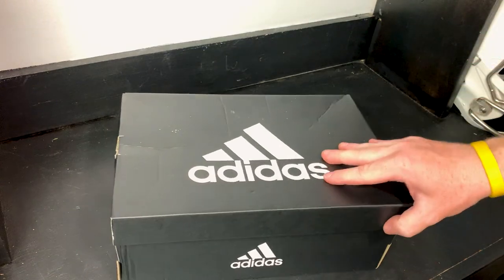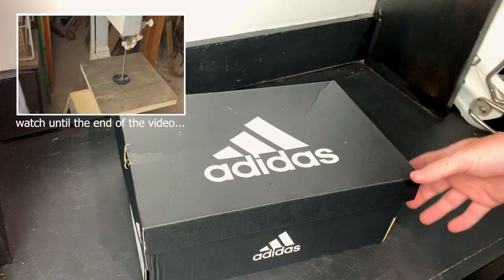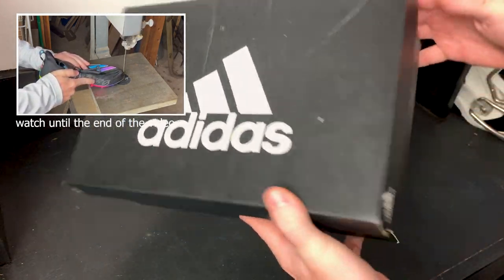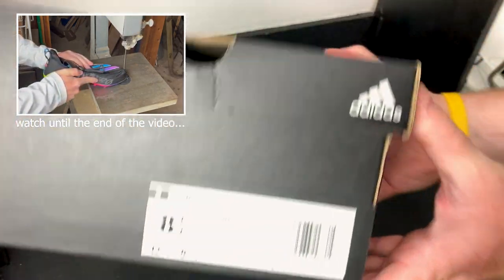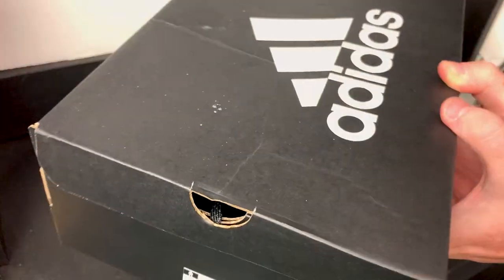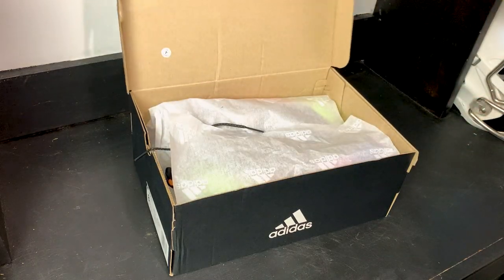Here they are — the brand new Adidas Adizero 12.0, sent over from our good friends over at eBay. Let's take a look at the box: you have the black Adidas box here. Take a look at the tag, it just says Adizero, and then we've got a really unique colorway. Let's open the box.